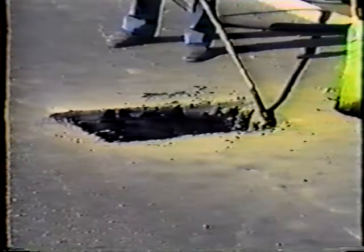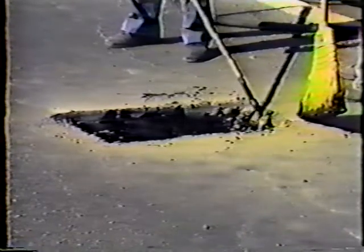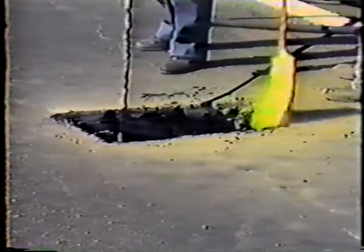Before the patching material is placed in the hole, the sides and bottom of it must be coated with a liquid asphalt tack coat. This tack coat is a lot like glue — it makes the surface of the hole sticky so the asphalt patching material will bond to it well.